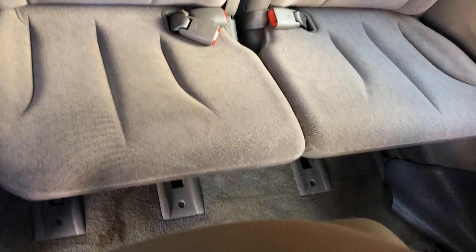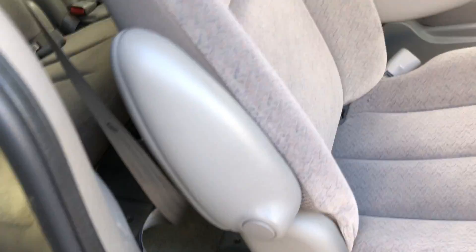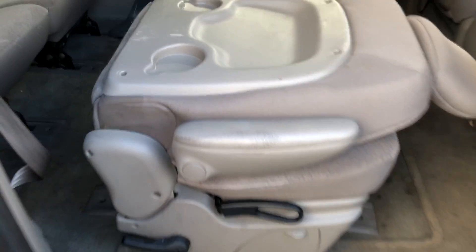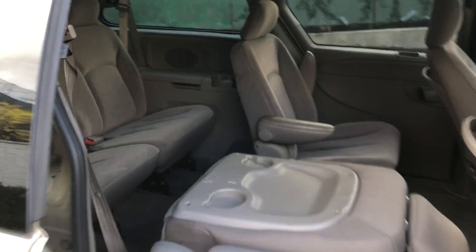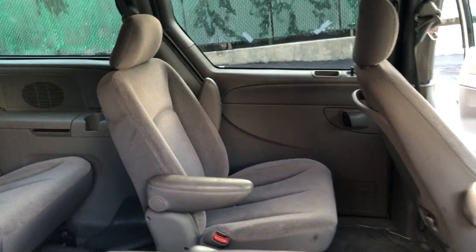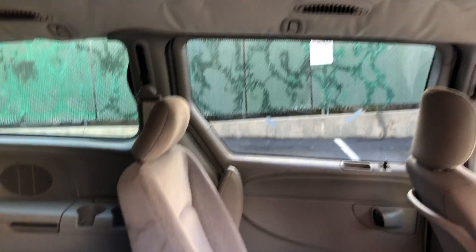Inside you got the back two seats nice and clean, ready to go — no rips, tears, no cigarette marks, no burn marks. My seat folds just like that, so do the back two, like I said earlier. As a matter of fact, you can take these seats out — take them right out, you got space. You can take these two out too if you want to do construction or something like that.